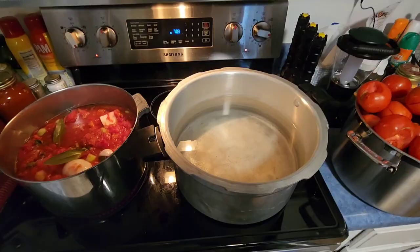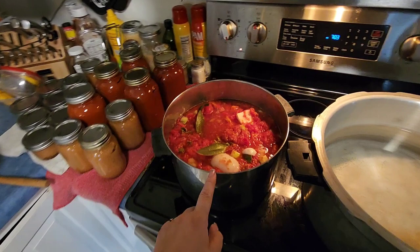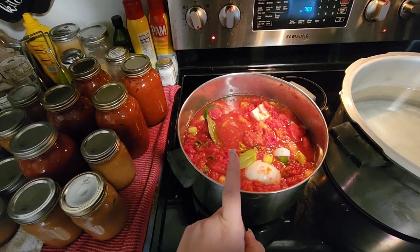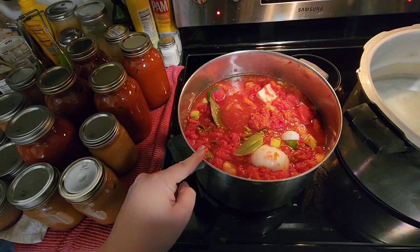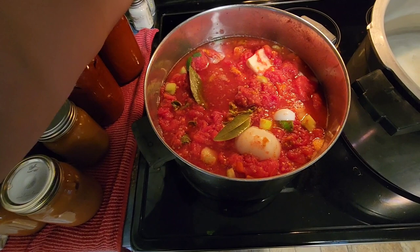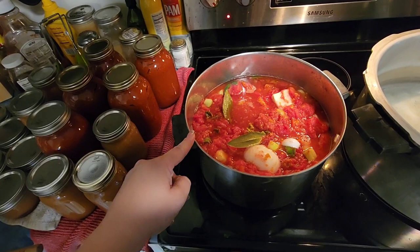It's 7 p.m. and the baby is asleep — thank goodness. These are the tomatoes I peeled earlier around 5 o'clock. I went ahead and put in ingredients for a tomato basil soup: basil, parsley, onion, celery, salt, pepper, and bay leaves. I'm going to cook this down, blend it up really finely, and then can it. When I want to eat it, I'll add some heavy cream.